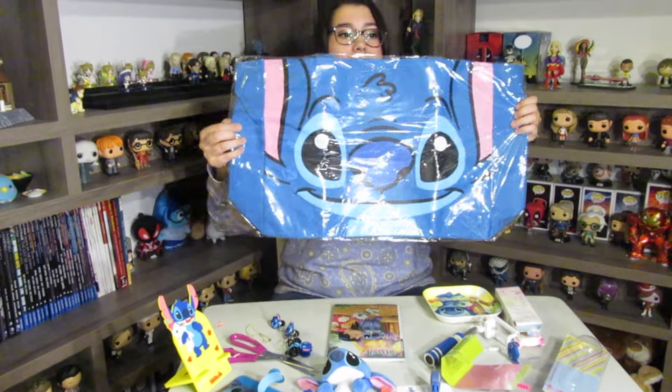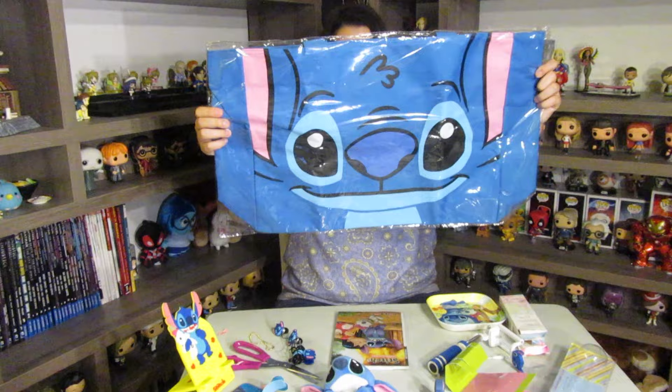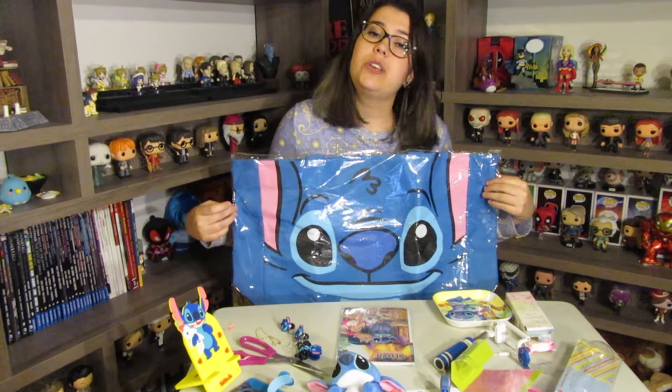And finally we have a huge Stitch bag. It's really nice and really big. So that's it for the Q Box for April 2016!